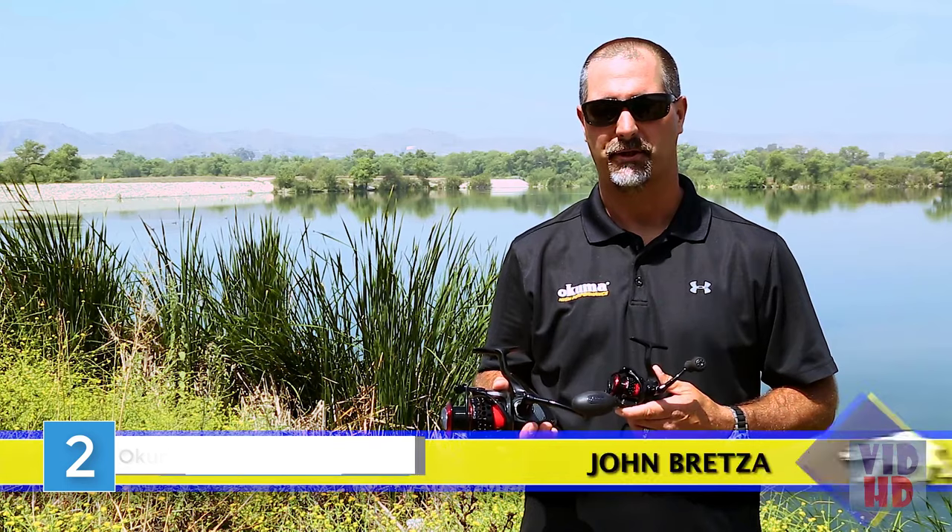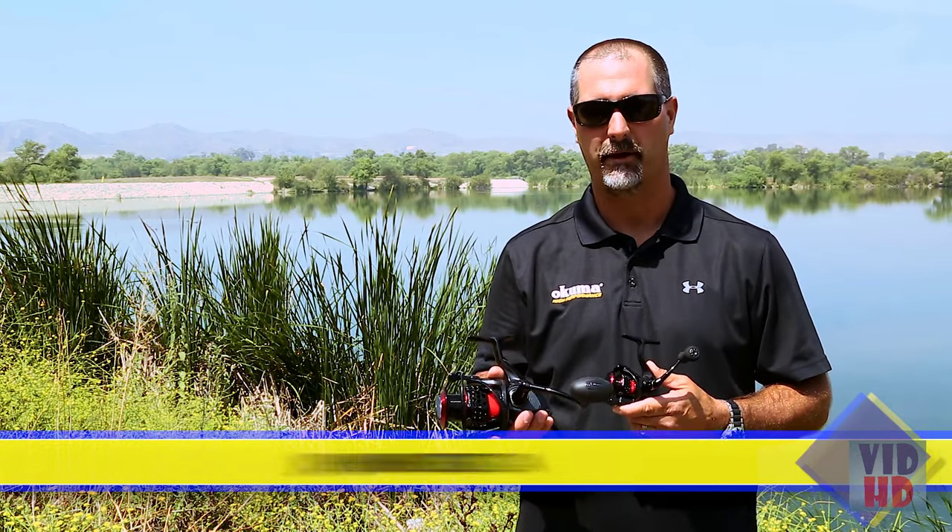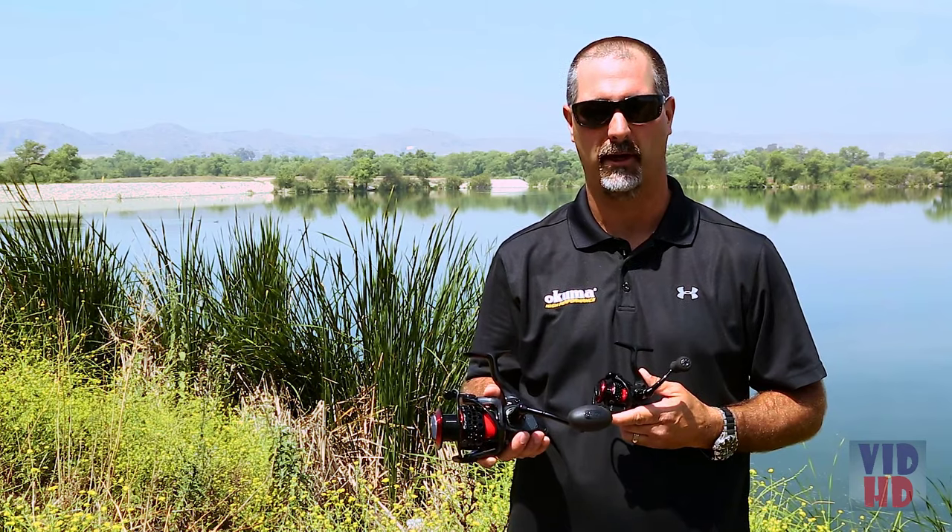This is John Bretza, Director of Product Development for Okuma Fishing Tackle, here to introduce two new editions of the Samar spinning reel line.